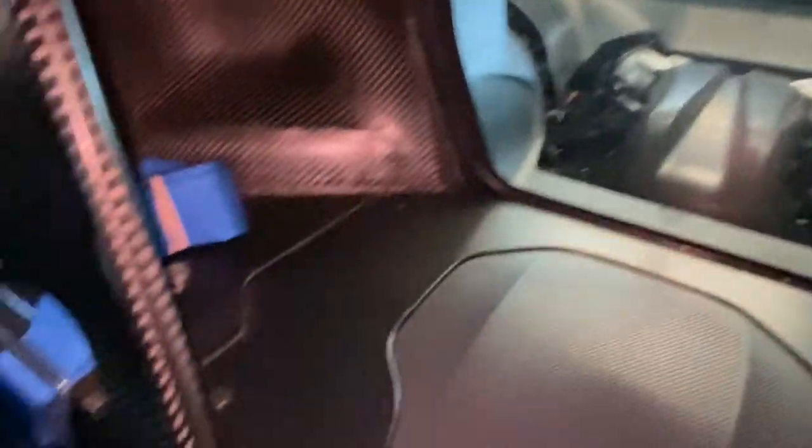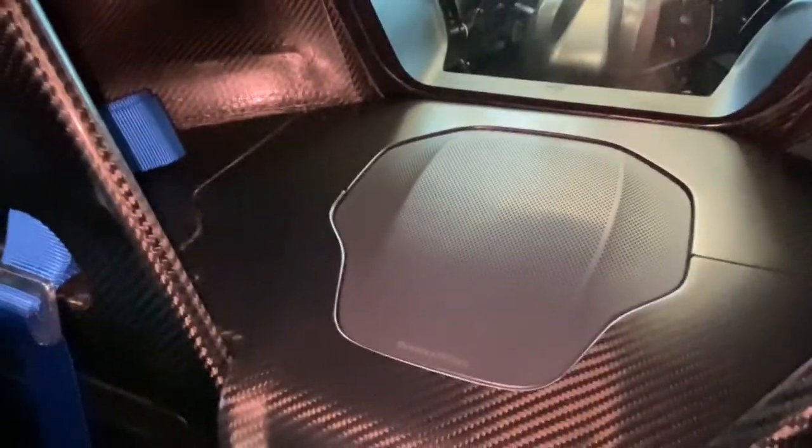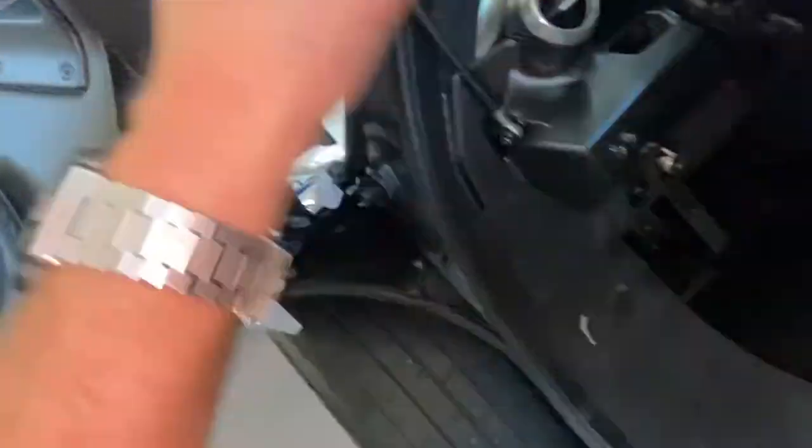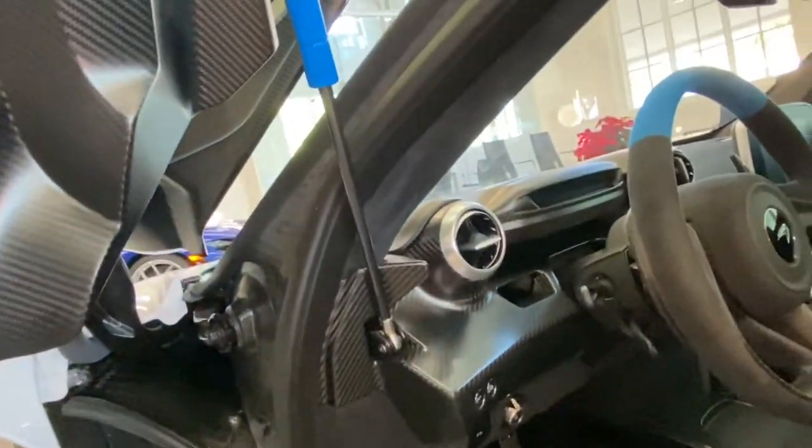Moving behind is the trunk — not much of a trunk, and it opens into the engine bay too. It's storage for just two helmets. You also have part of the Bowers & Wilkins audio system, which is found everywhere in the car — even though this is essentially a carbon fiber shell, there are speakers in the doors, dash, and throughout.